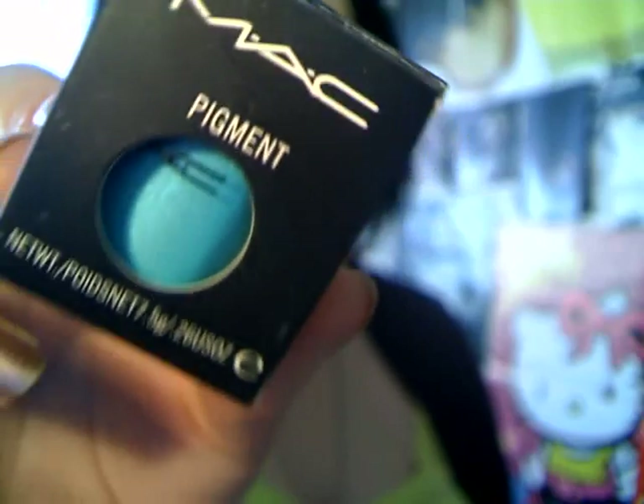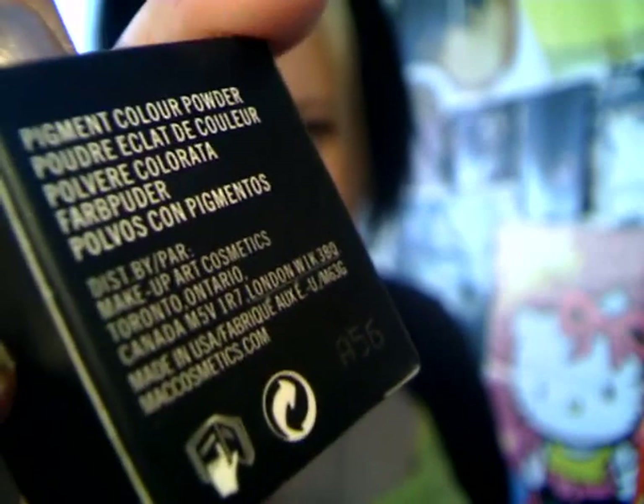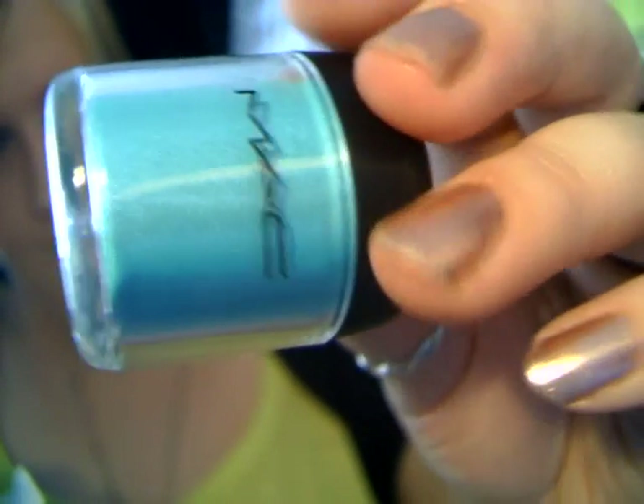This one is old gold — here's the box and the pigment. Then we've got the nameless one, and there's the pigment. Then we've got rose gold. Now would you be able to tell which one of those was a fake? I'm going to give you a heads up on how to tell which is real and which is fake.